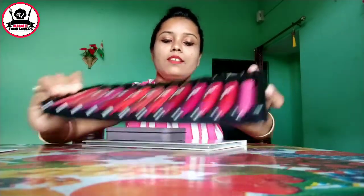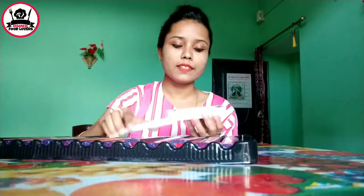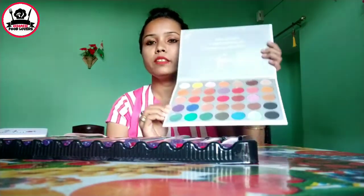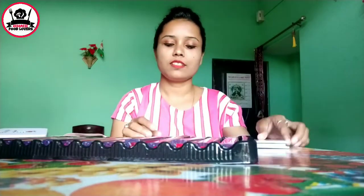This is a brush set, including shipping charges for 177 rupees. This is an eyeshadow palette for 333 rupees, including shipping charges. I will also put a nonstick cooker set for 873 rupees.